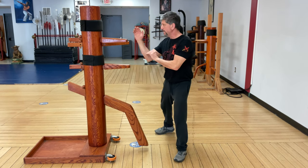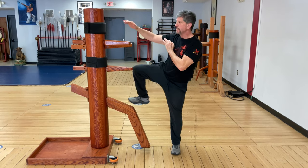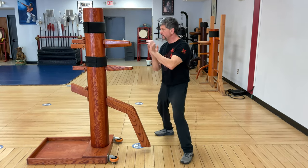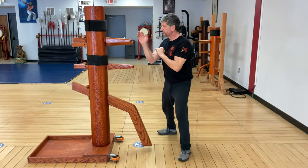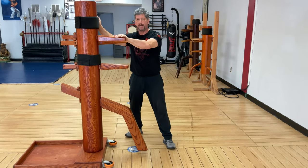Same technique — I'm going to use my view as a cover. Visualize this is the leg: leg on top, come down, check. Move outside. So again: view, check, one and two.